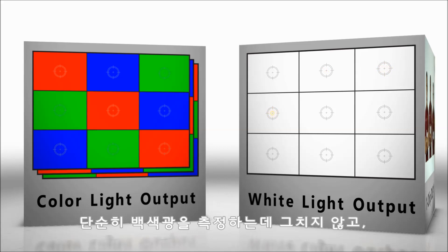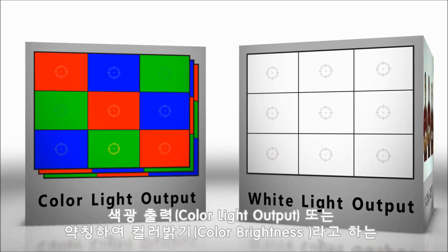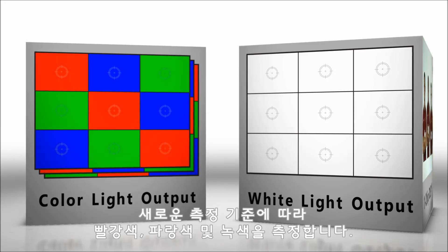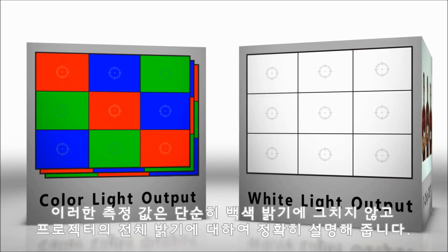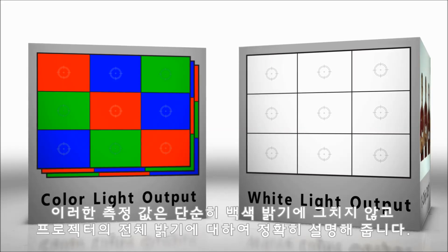Instead of measuring just white light, a new metric called color light output — or more simply, color brightness — measures red, green, and blue. This value correctly describes the overall brightness of the projector, not just the brightness of the white.